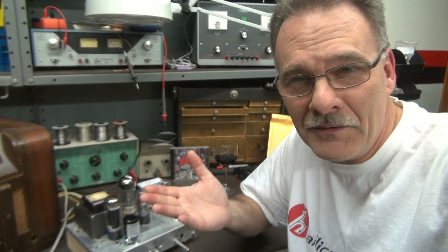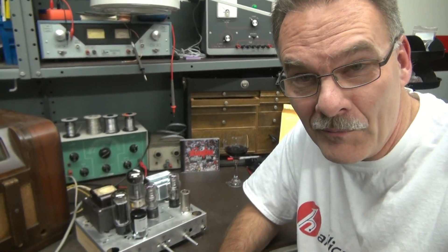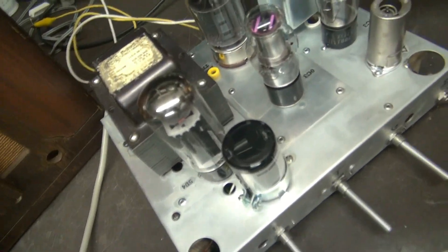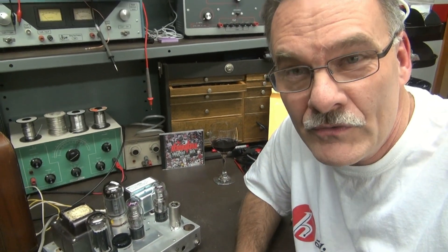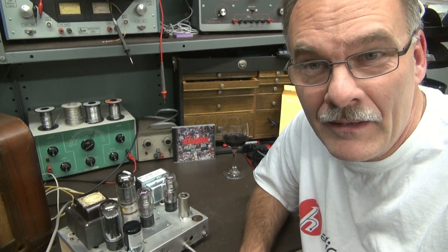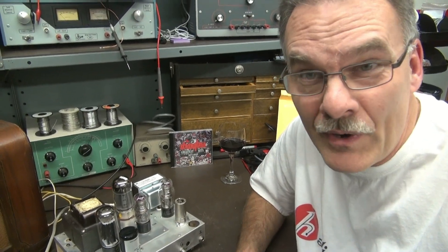So why use voltage regulator tubes? Why not those neat little tiny Zener diodes? Well, number one, they don't look as cool as these, do they? The OC3 is also a very inexpensive tube — you can get them for about a dollar a piece on eBay. And when you're playing and you look in your amp and see that purple glow, it makes it all worth it. Plus, they're great regulators.